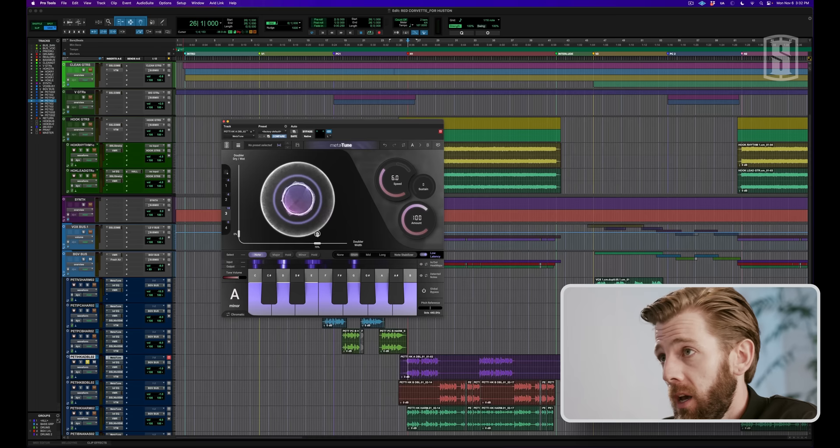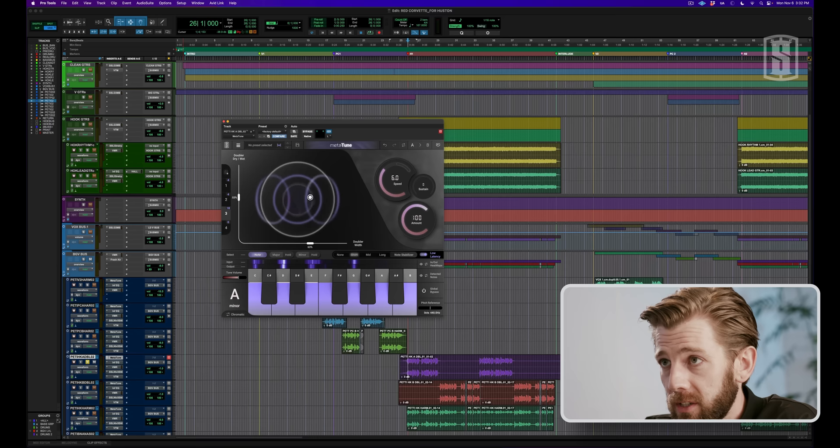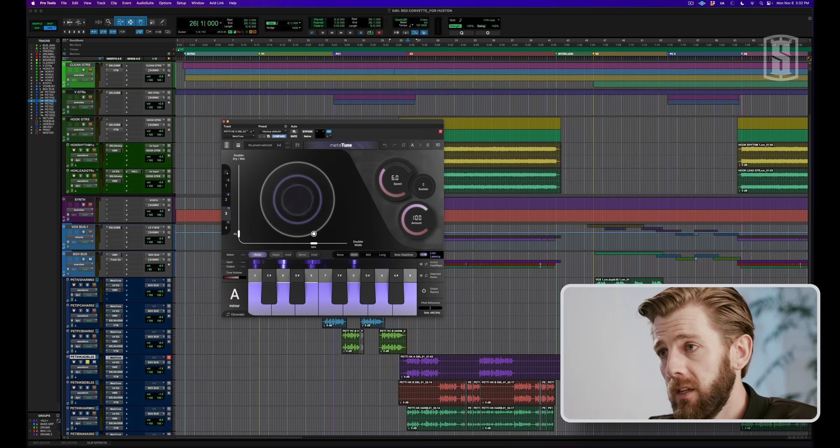I'm going to show you how I thickened my background vocals. The unique thing about Slate Digital's Metatune is that it has a doubler function. On the y-axis, you have your dry-wet, and then on your x-axis, you have the width of the double. Here are the background vocals with no doubler effect.